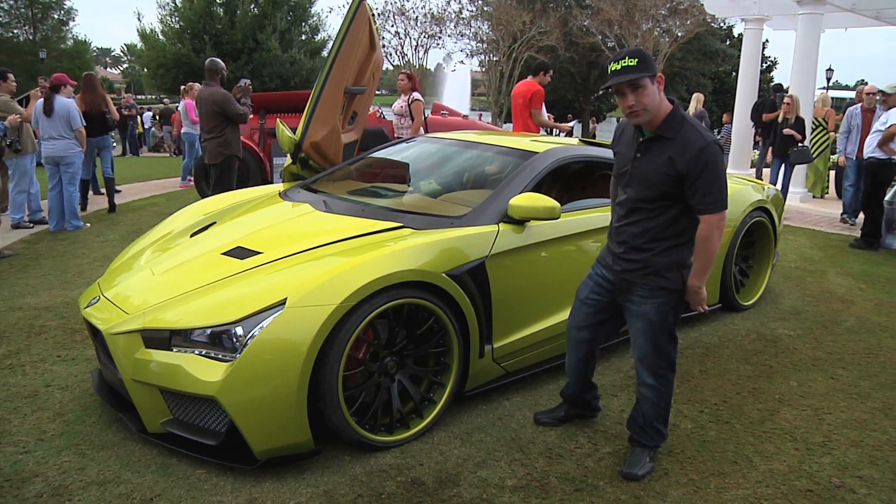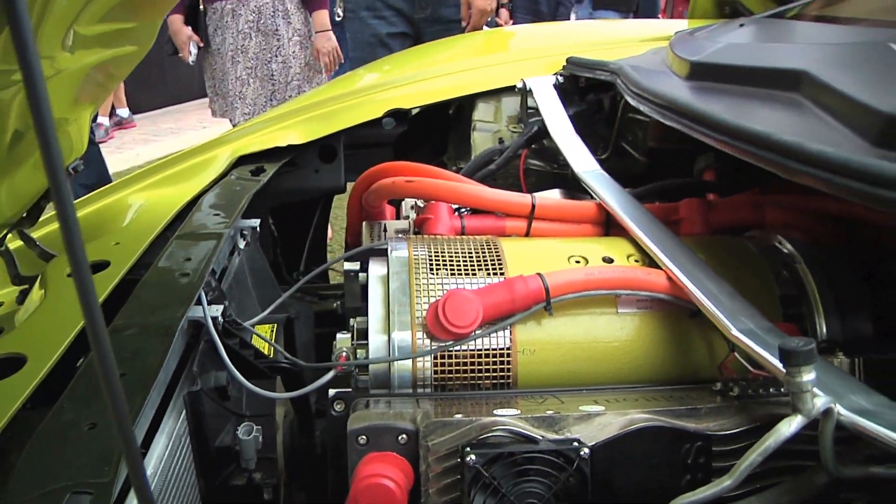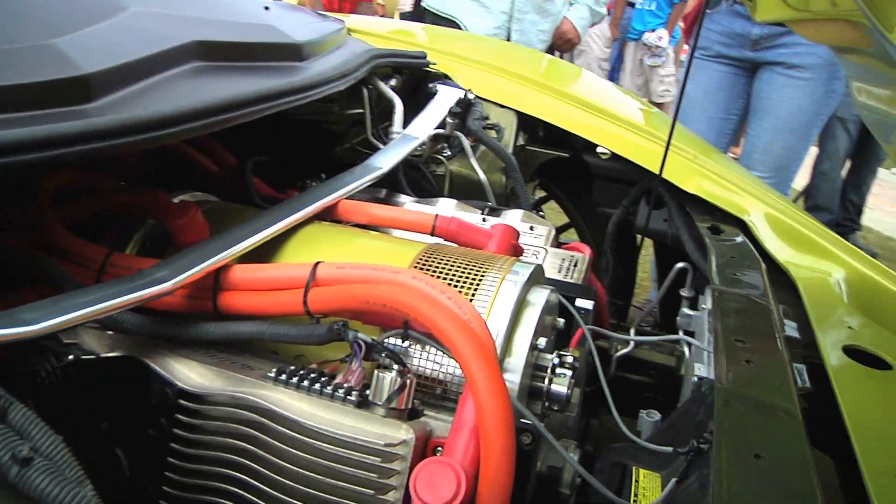This has got three-piece wheels on it, big brake kit. This particular car has been converted to all-electric, so you have real supercar power — it's 600 foot-pounds of torque the second you touch the gas, so a lot of stuff's going to electric.